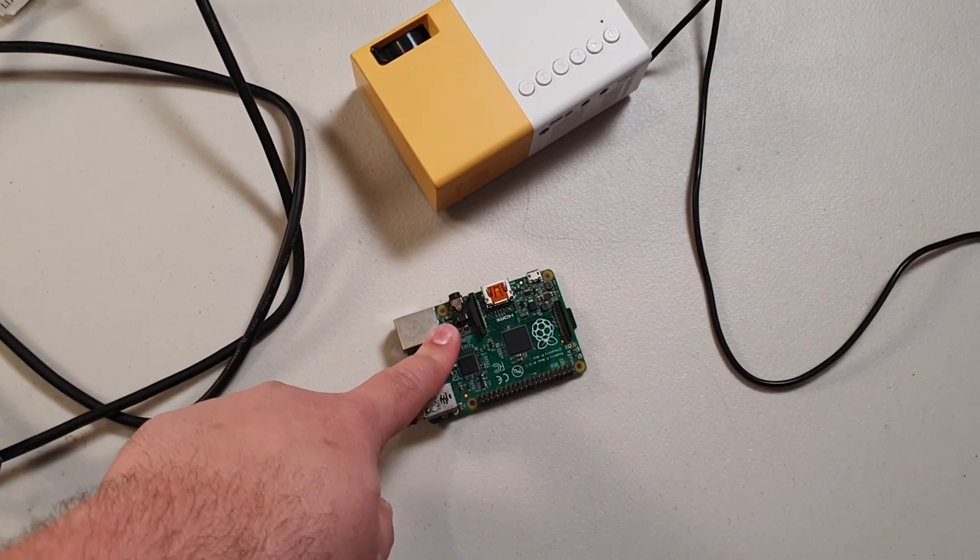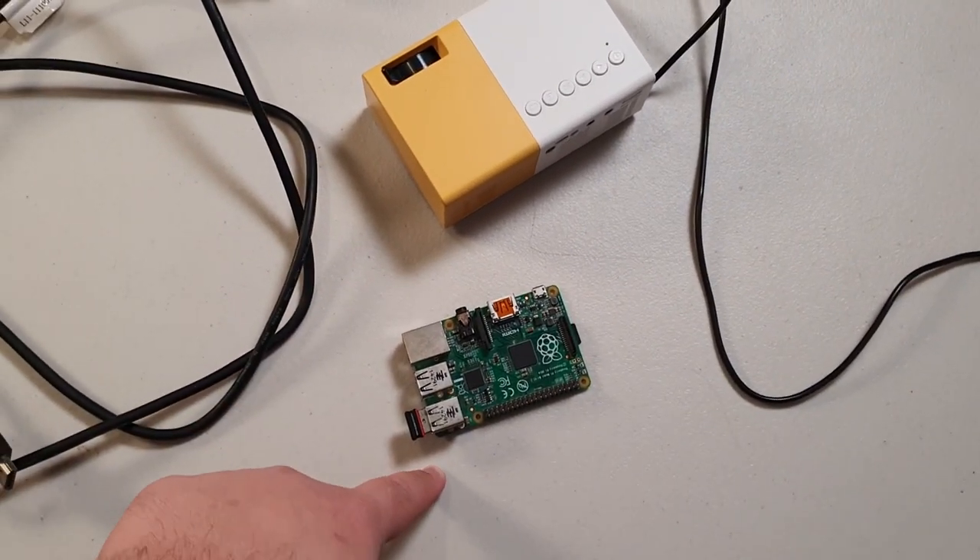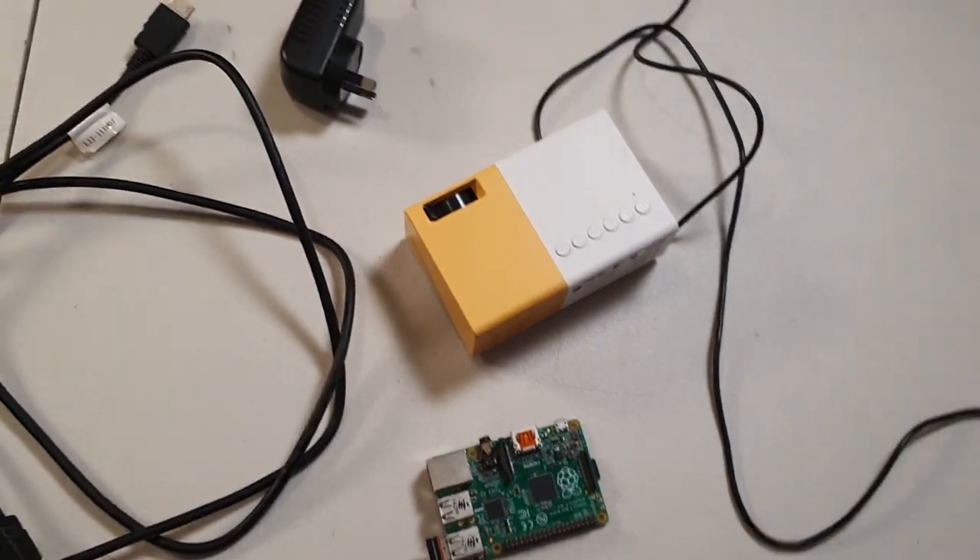It's a Raspberry Pi plugged into a projector, running an emulator. That's about it — with a big cardboard box and a lot of tape and glue.